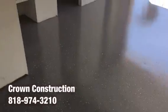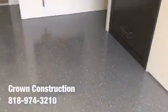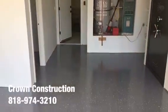That's it — came out extremely nice. Epoxy flooring with gray tones.